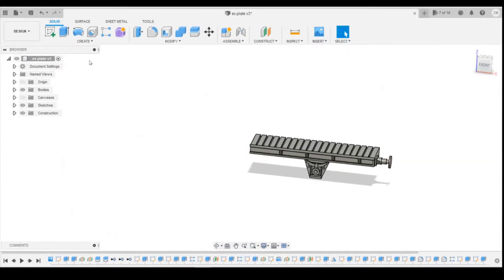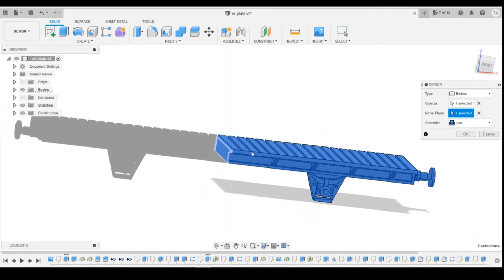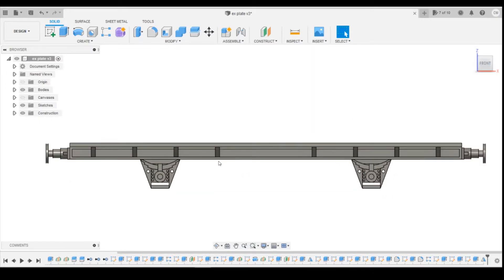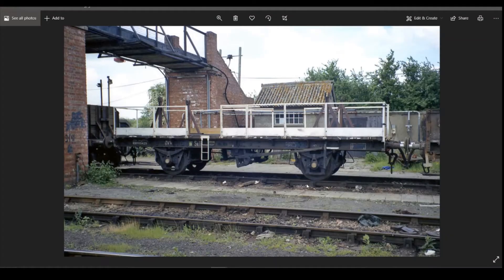The first thing we're going to do is mirror the quarter of the wagon we've done into the other half. Simple operation: select the mirror tool, select body, select the body we've drawn so far. For the mirror plane, I'll turn the origin off so we can select the inside face, and then it will mirror across. You can see why the centre one is only 0.15 on the extrusion — when it mirrors it gives us the 0.3 we need for the rest of the planks. Then we're going to draw all the uprights, working from the photos.